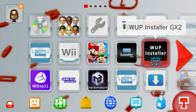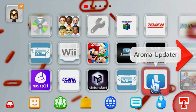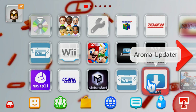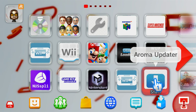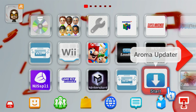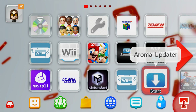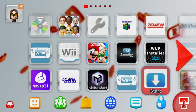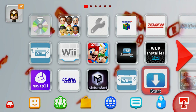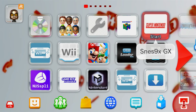That's it for the video. I hope you were successfully able to set up your Aroma Updater. It's a very convenient app thanks to Maschell, and more plugins and apps are being created as we speak. I hope you found this video helpful. If you're interested, you can join my Discord linked below. For more Wii U tutorials, subscribe and keep an eye out. Thank you for watching — see you later!